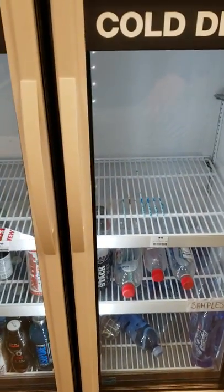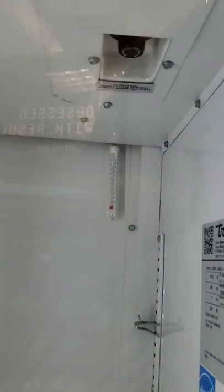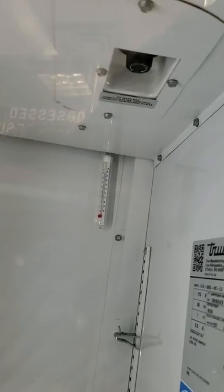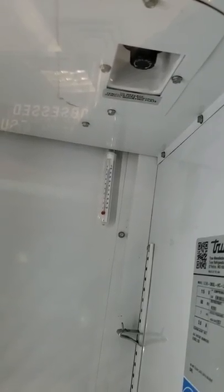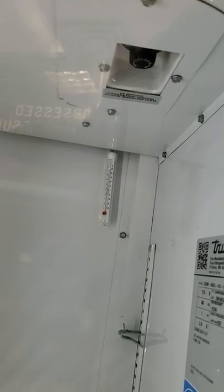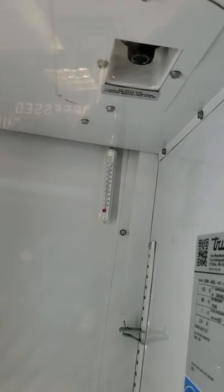Troubleshooting a two-door True cooler. There's an electronic controller with a dial in the front. You have four wires that go to the compressor and various components. In the back is a black and white probe — you disconnect that probe and put your meter at the end of the probe.